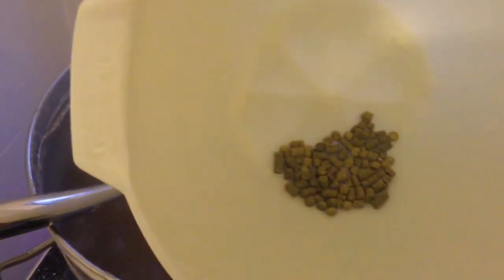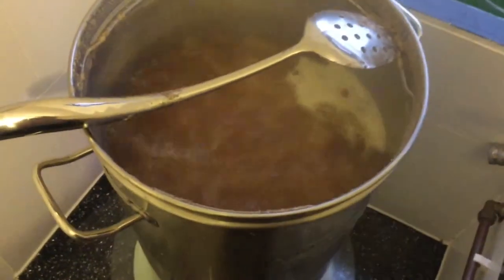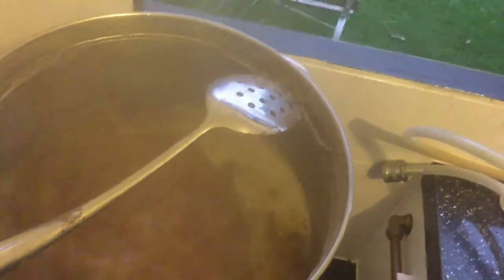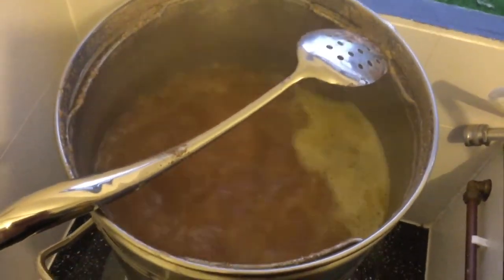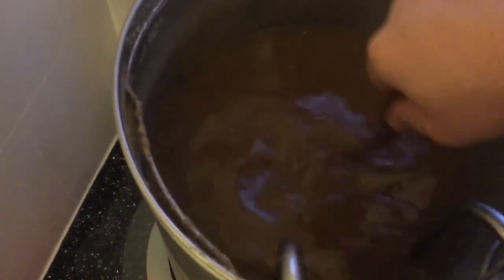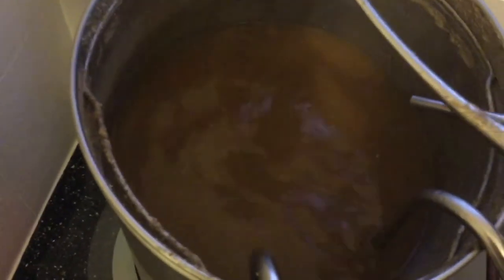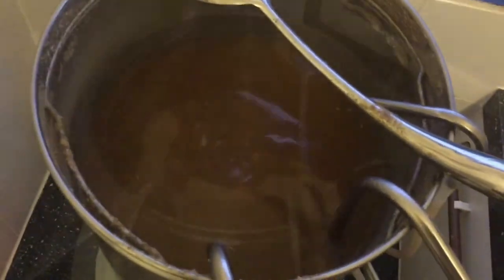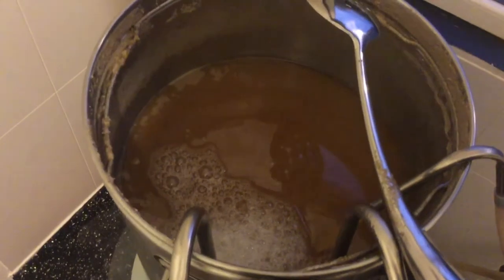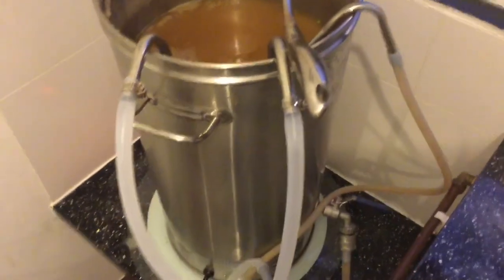So flame out additions: 5 grams of Galaxy, 5 grams of Amarillo and 5 grams of Citra. In they go. Flame out. So I have just added 15 grams of Galaxy, 25 grams of Citra and 25 grams of Amarillo at an 80 degrees Celsius whirlpool. Just cooling the wort down now, got the wort chiller in there and recirculating at the same time.